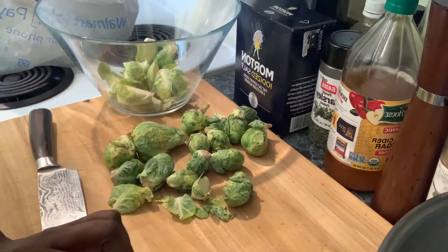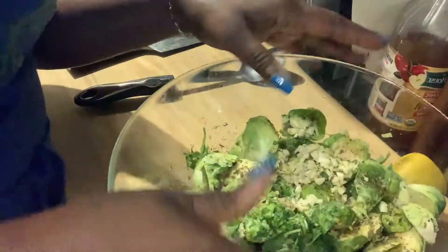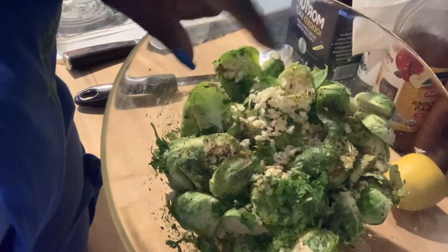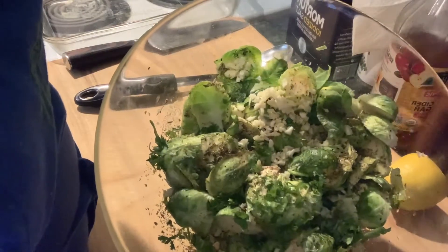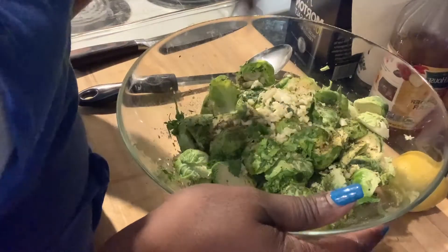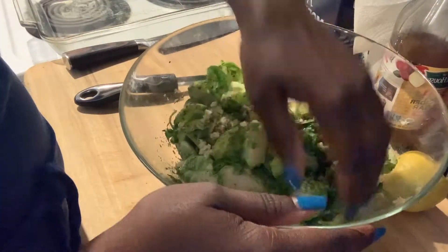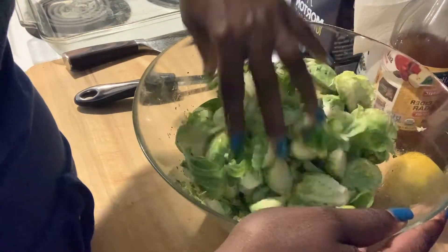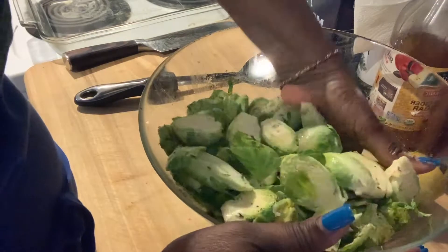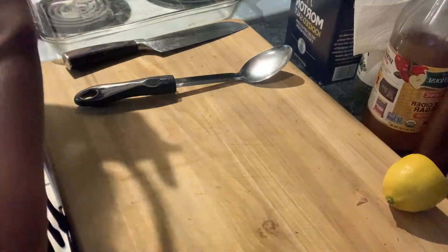My daughter called and we were on the phone for a long time. While I was talking to her, I seasoned the Brussels sprouts. We have chopped cilantro, fresh garlic, pepper, thyme, fresh pepper, a little bit of salt, adobo, and some oil. We're going to mix everything and let this marinate for a little bit, and while it marinates I'll take care of the fish.